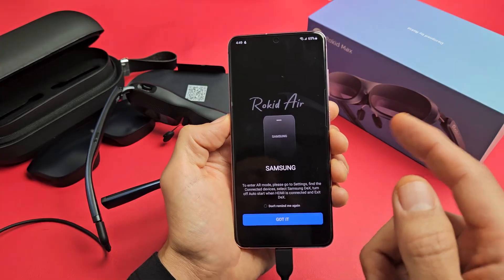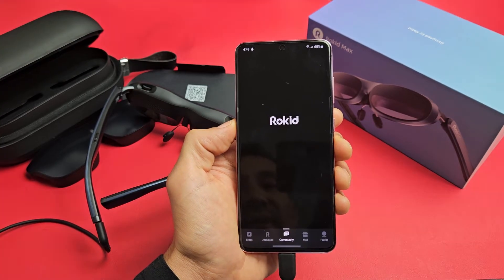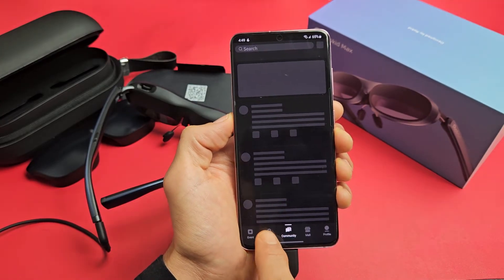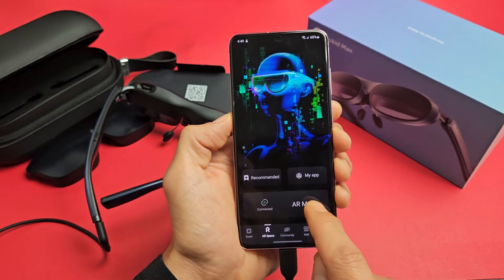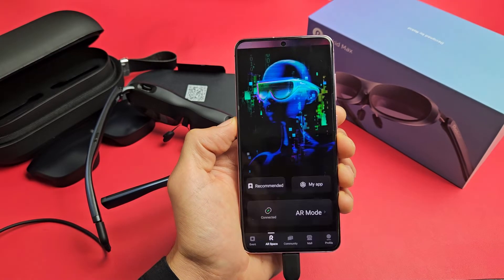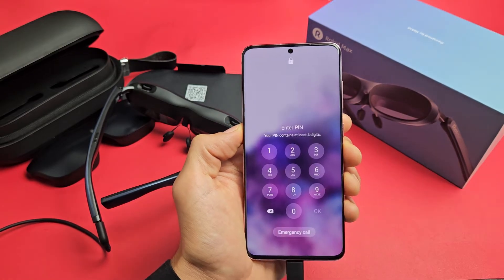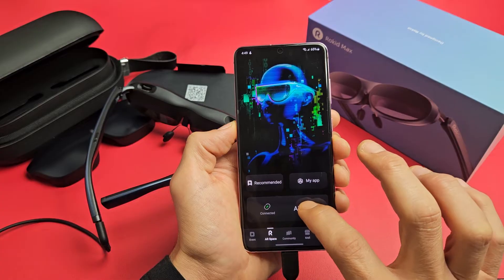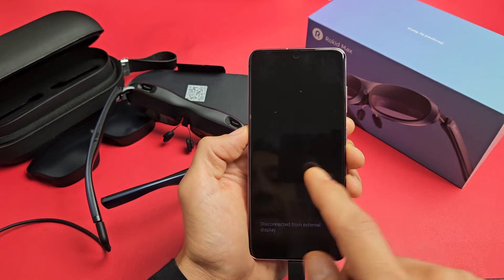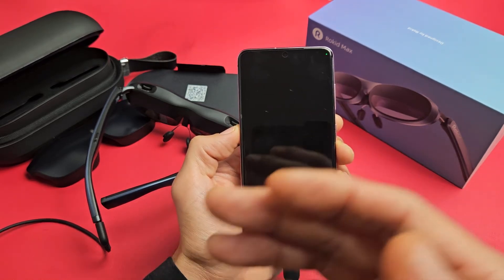So we'll do that shortly. However, the first time I didn't do that — I just clicked Got It, then tried to go into AR Space and tapped AR mode and clicked OK. Because I didn't disable Dex, I don't get anything in AR mode.